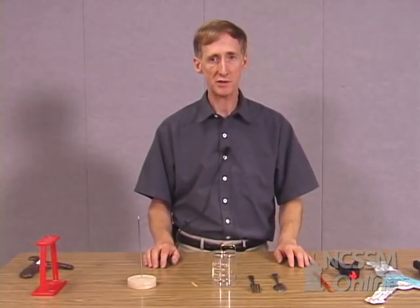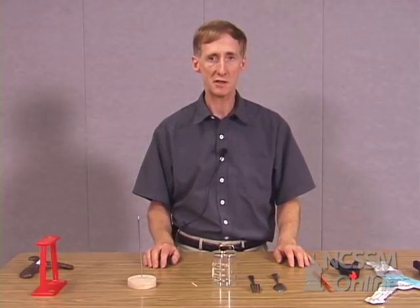We're going to be looking at several demonstrations that have to do with center of mass and how the position of the center of mass of an object is related to the object's stability.